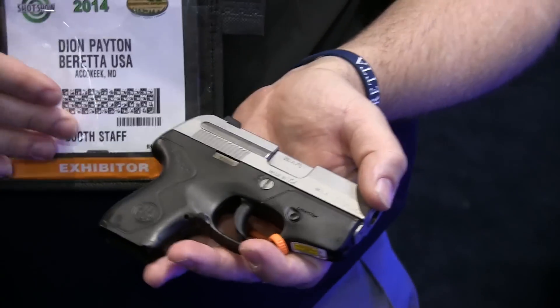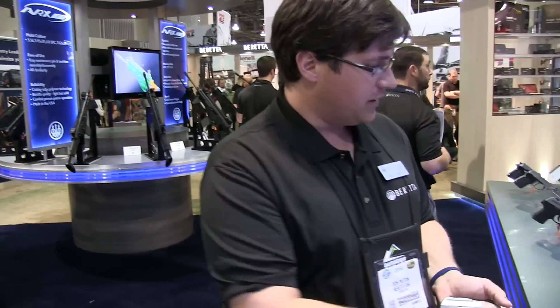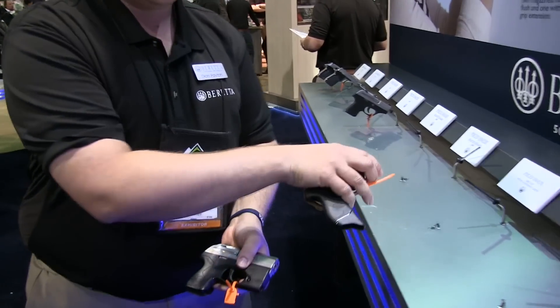So it is drop safe. Yes sir. Does it come with two mags — a pinky extension and a flush fit? It will come with a flush fit and one pinky extension, as you can see on this one here.